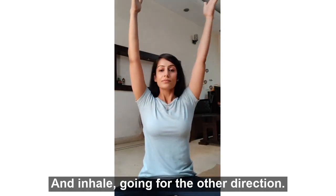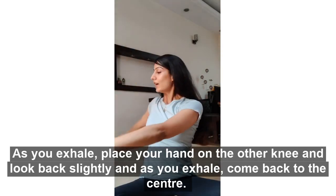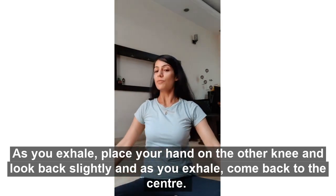Inhale up, going for the other direction. As you exhale, place the hand on the knee and look back slightly, and as you exhale, come back to center.